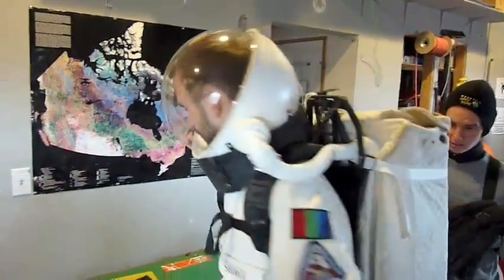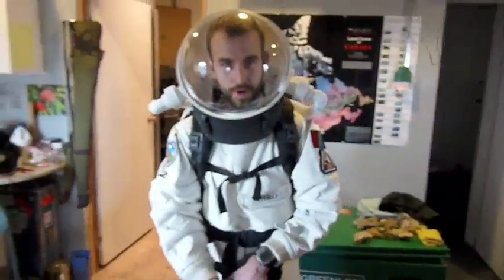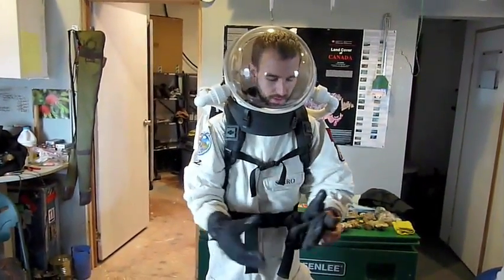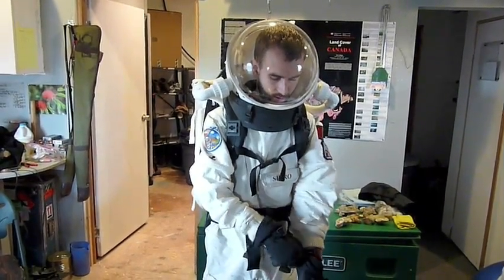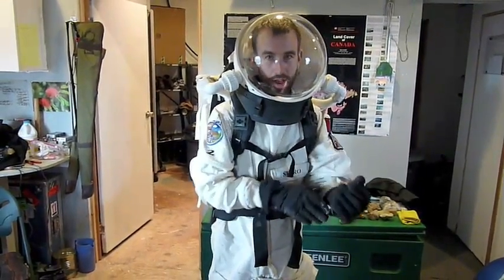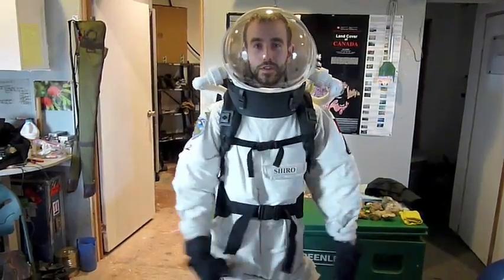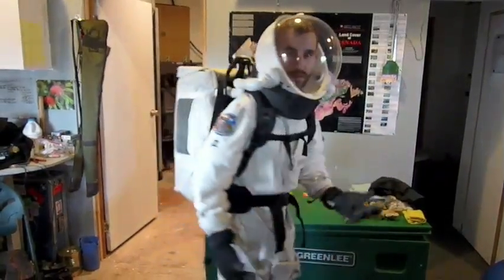And of course the final steps are gloves. One of the important parts of our simulation is the bulky gloves. We put these on, pull them on, make sure there's no skin showing. And there you go — there's the FMARS suit. Ready to go to Mars!